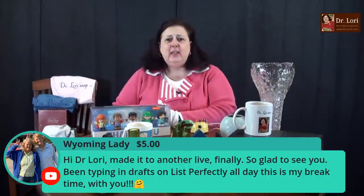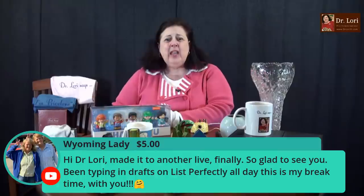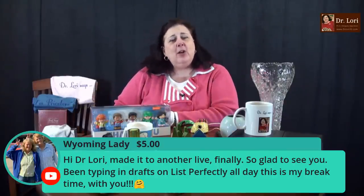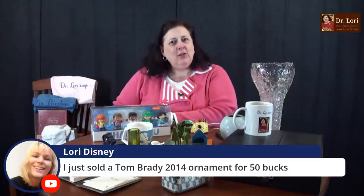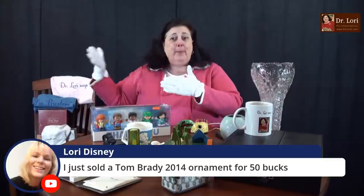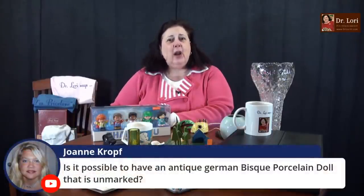We've got a question from Wyoming Lady — thank you for the super chat. You've been typing in drafts and lists all day. I'm so glad you're here. I hope you're working hard sourcing your inventory, finding your pieces — shopping, as I typically call it. Also getting ready to list those things if you're a reseller. You just sold a Tom Brady ornament for $50. This is the time to sell it. I've been telling you for the last week — and then Monday, boom, we're going to forget about Tom until the season starts again. 50 bucks for an ornament — that's wonderful.